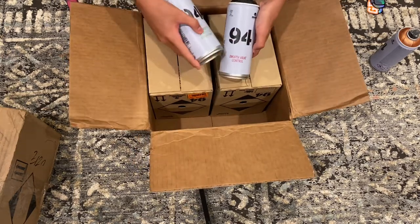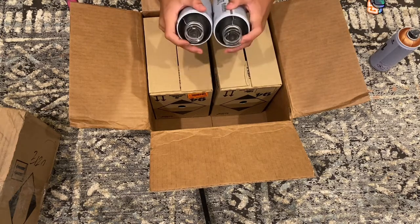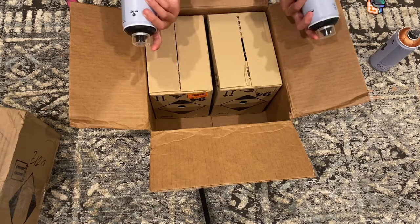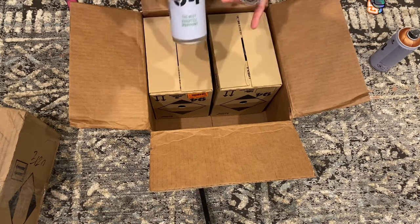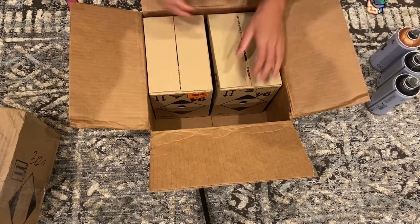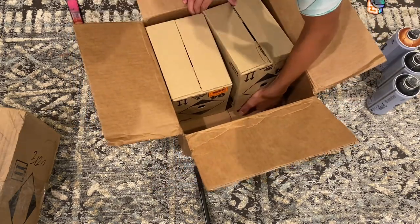They put different slogans on each can — this one says 'smooth valve control' and this one says 'the most versatile spray paint.' They're both matte black but they have those different little sayings, which is pretty cool.